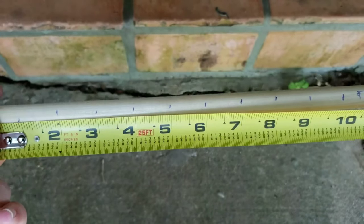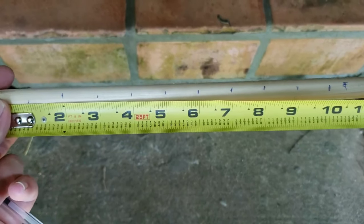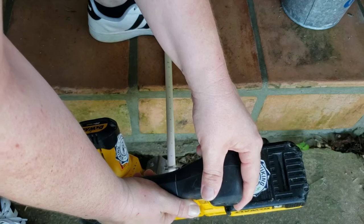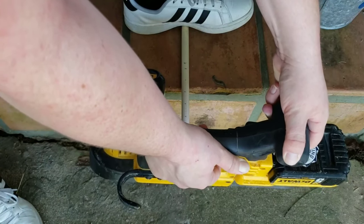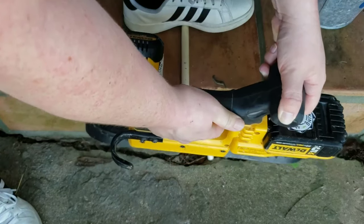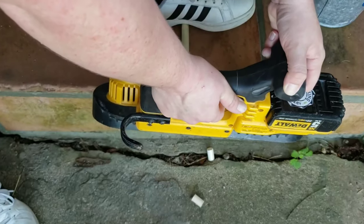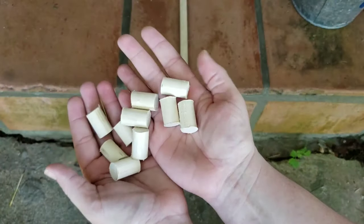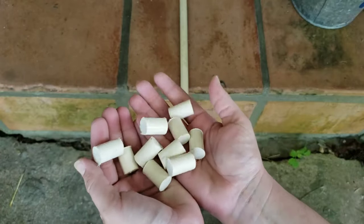Next I took my dowel rod and made ten marks each one an inch apart. I used a band saw to cut down my dowel rod, but any handheld saw would do the trick — dowel rod is super easy to cut. Now I have ten one-inch pieces of dowel rod.